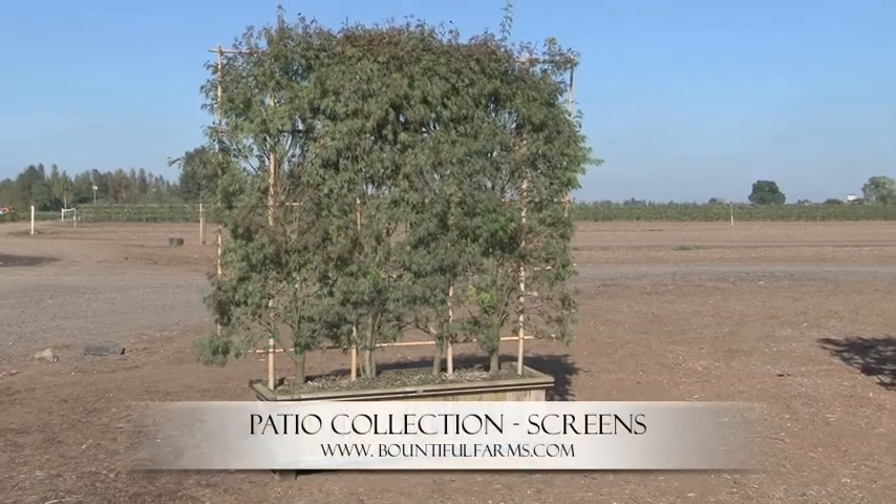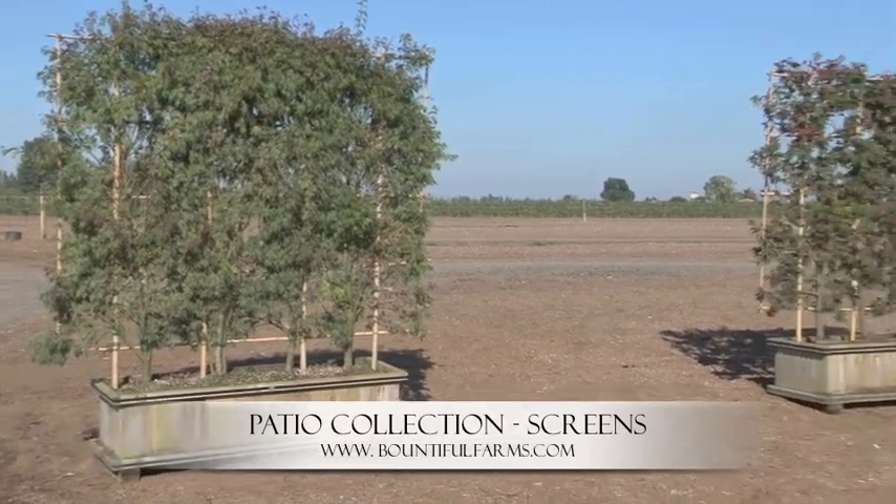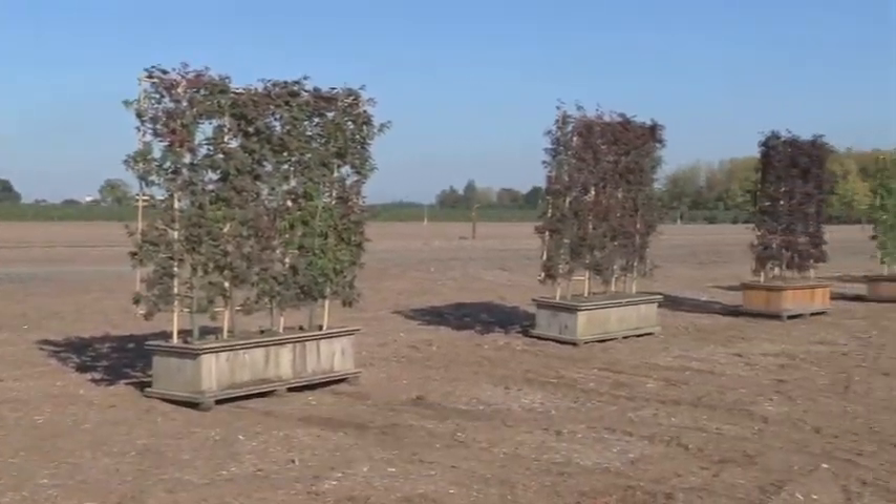Today's a beautiful fall day here in the Willamette Valley. Today we are highlighting our screens. We've got several different plant varieties of screens, part of our patio collection.